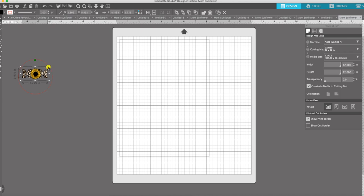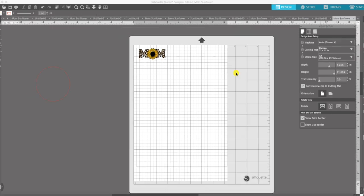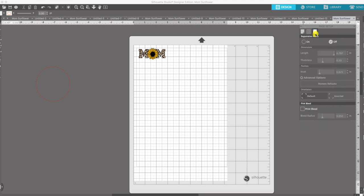I want to give it a little bit of room because we're going to do an offset. Okay, so here's our image, and now I want to set our registration marks. The way we do that is we go over to the design area setup and click on that little icon right here. It opened up the registration area and we're going to click on it.